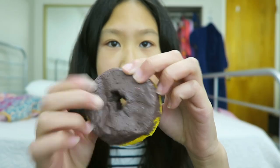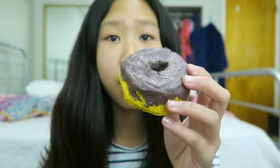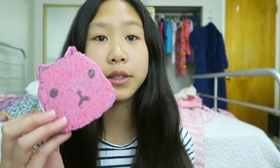The first homemade squishy I have is this homemade donut — the shape is just obviously a little off, as you can see. The next homemade squishy I have is this Capybara-san ice cream sandwich. I was trying to replicate the actual Capybara-san ice cream sandwich, and I'll put a picture of it on the screen so you guys can see and compare.